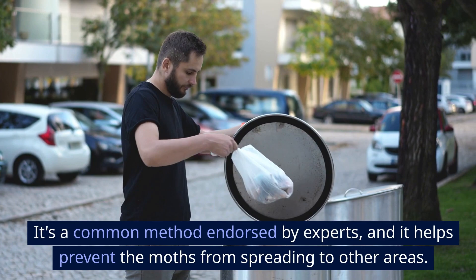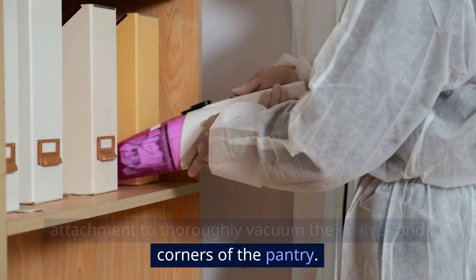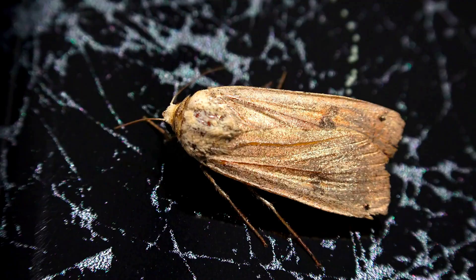Step 3: Clean the area. First, grab your vacuum cleaner with a crevice attachment to thoroughly vacuum the shelves and corners of the pantry. This is an essential step to remove eggs, larvae, and adult moths hiding in those hard-to-reach places.